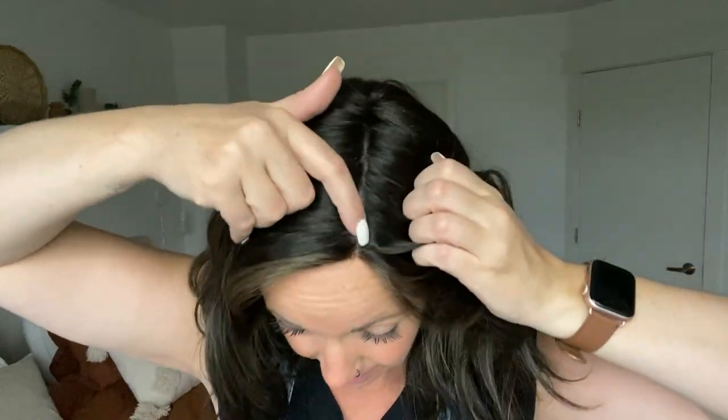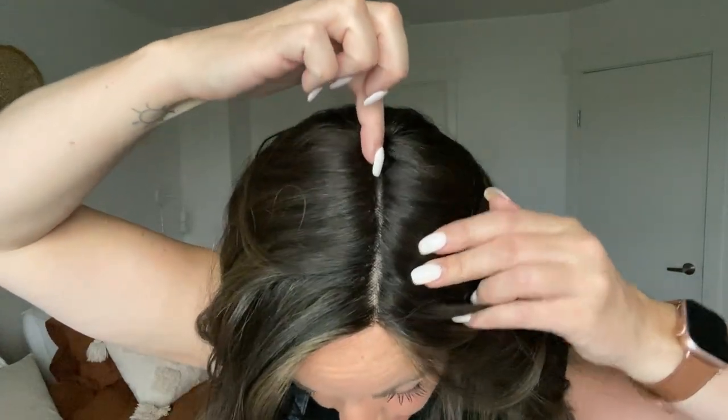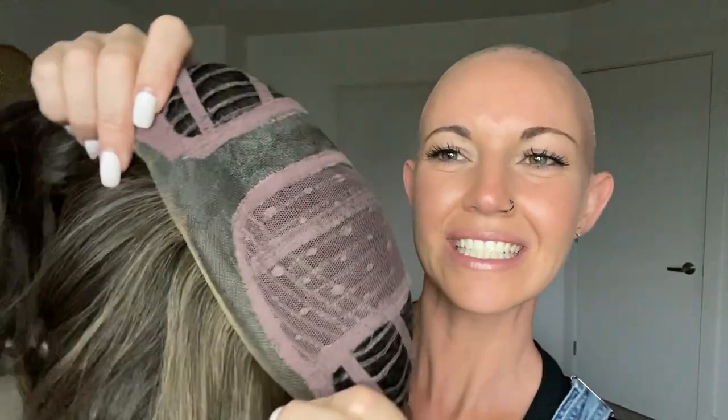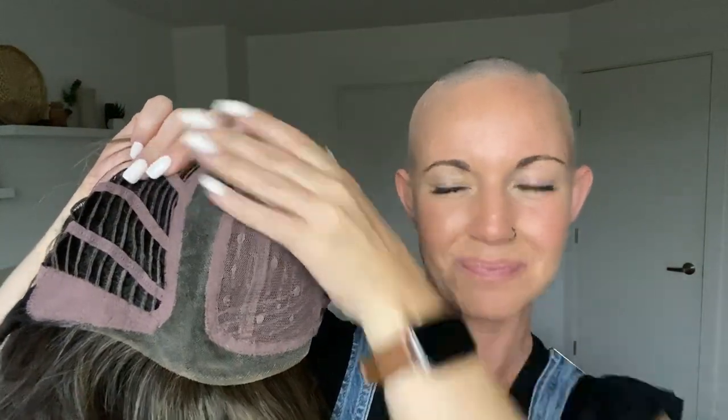Something else you'll really love about this cap is the extended monofilament left part. It gives you the illusion of hair growth right from your scalp on your left part and it goes all the way back and actually curves around — way extended to the back — which gives you an even more natural appearance. Let me take this off so we can look at the inside of the cap. Here is that extended lace front going all the way to the mid ear tab on each side, and here's that really cool extended monofilament left part — it's like a big hook that goes all the way around, which is something you're not going to see on many wigs.